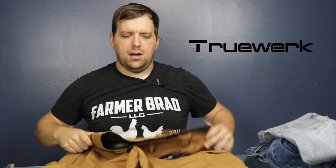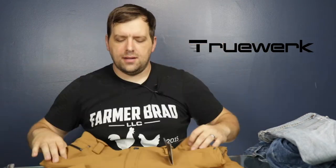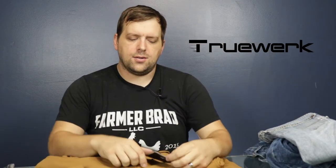Here comes the solution. I came across a company called TrueWerk — they have an E instead of an O on 'work,' probably to be catchy and stand out. Here's a brand new pair — these are the T2 TrueWerk pants.